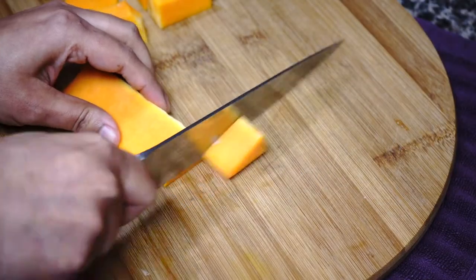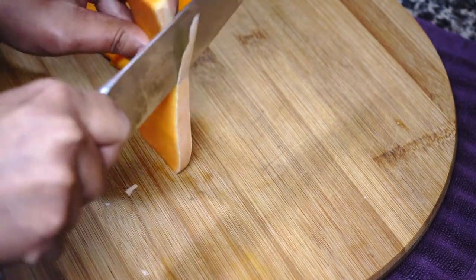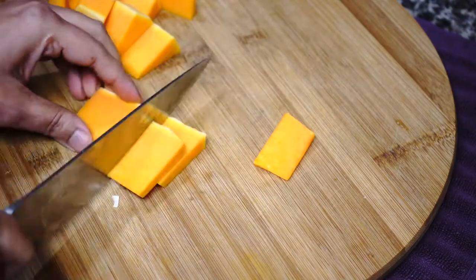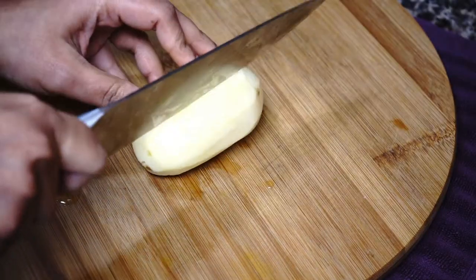This recipe is usually made with pumpkins in my hometown back in India, but pumpkins here in the US do not taste the same as those sold in India. I think butternut squash tastes a lot like Indian pumpkins — let me know in the comment section if you're from India and agree with me. I also need potatoes.